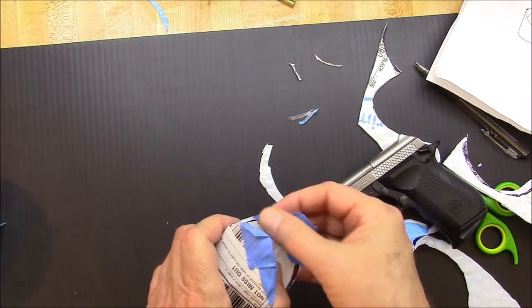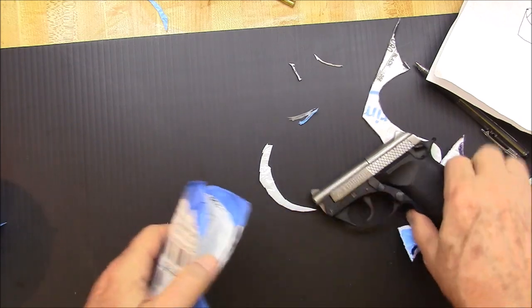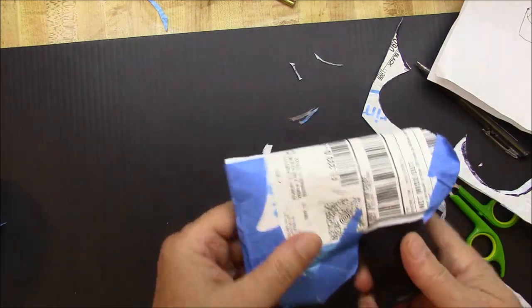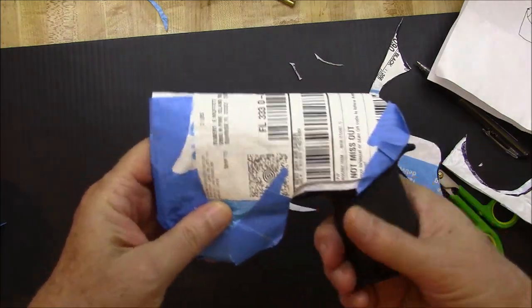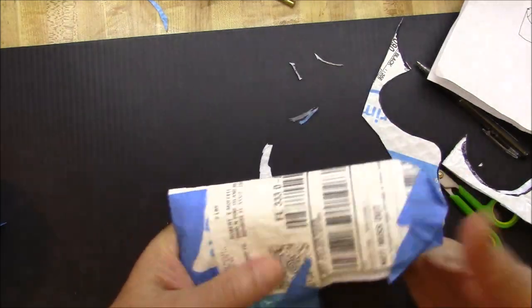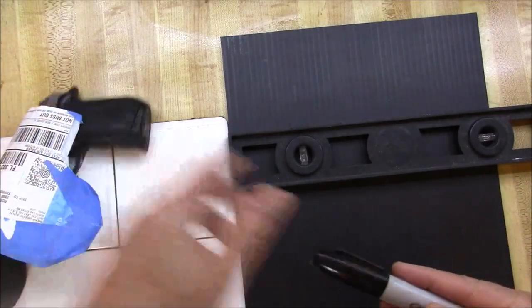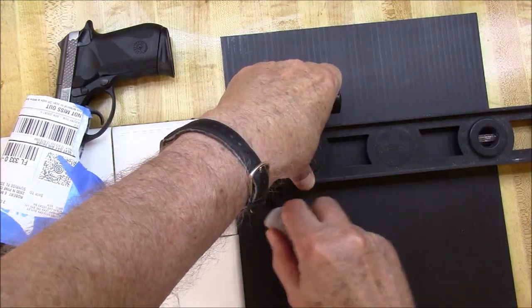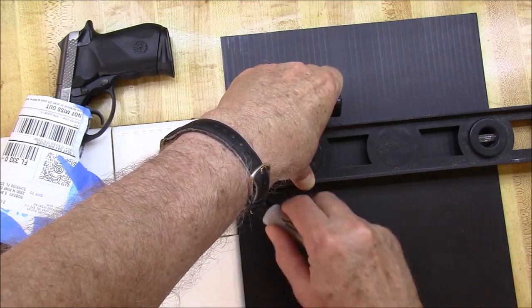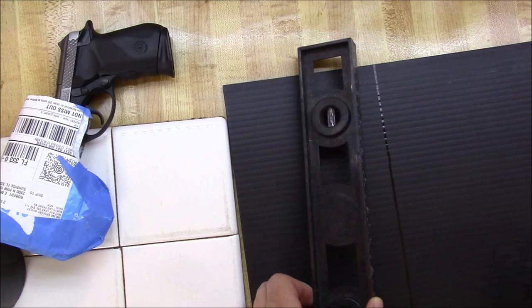This particular holster is pretty simple - just a couple of ingredients. I'm using Gorilla tape, some cable ties, and some Coroplast. By the way, the pistol has got the safety on and there's no cartridge in the chamber, and in a minute I'm going to actually take out the magazine too. So everything's fine.